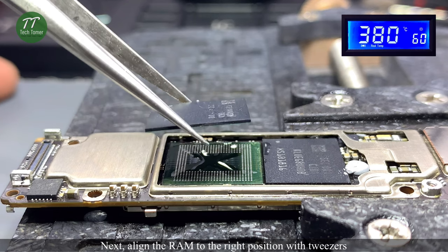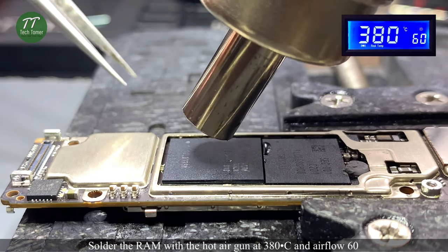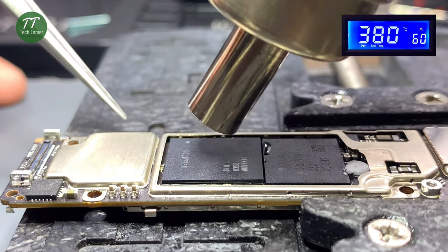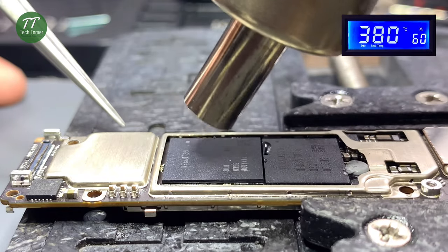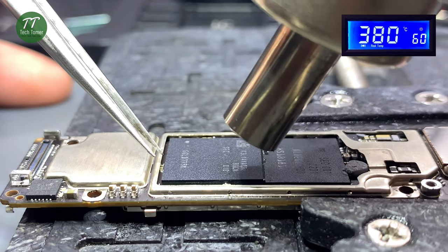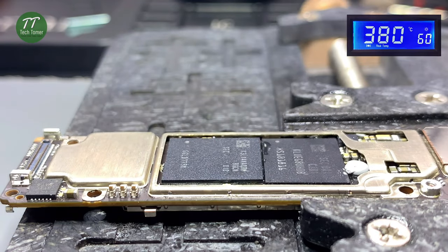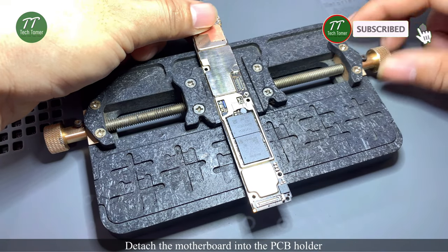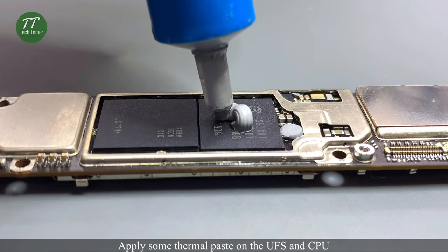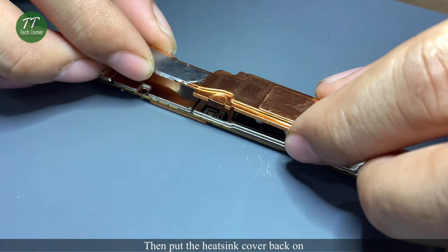Next, align the RAM to the right position with tweezers. Solder the RAM with the hot air gun at 380 degrees Celsius and airflow 60. Touch the RAM gently with tweezers. Detach the motherboard from the PCB holder. Apply some thermal paste on the UFS and CPU, then put the heatsink cover back on.